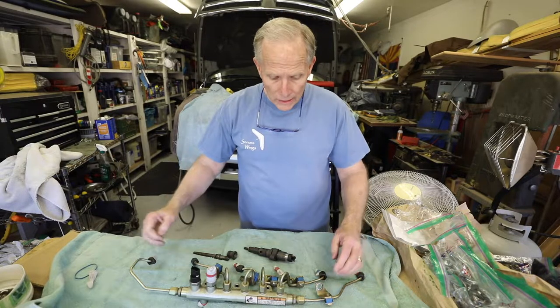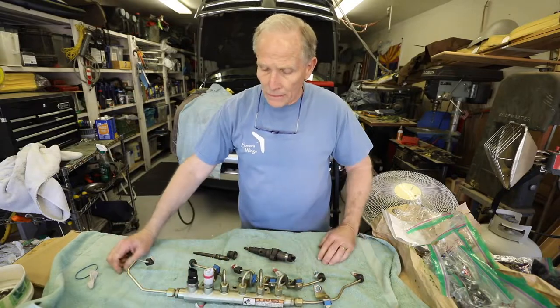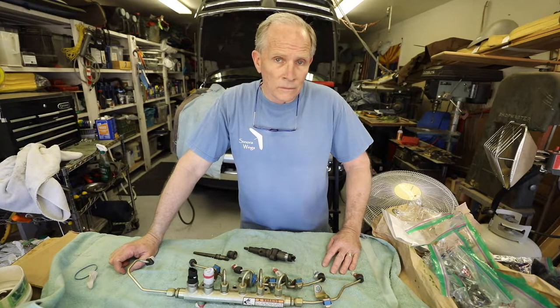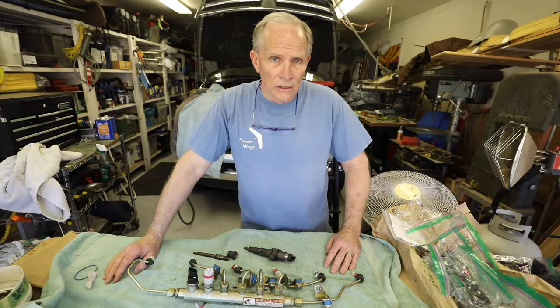Welcome to the shop. Today we're having fun with fuel injectors. I've got the fuel rail out, one of the injectors, and a connector tube off this 5.9 Cummins. There are a lot of videos out there showing how to get to the point of removing and installing injectors, so I'm not going to repeat all of that. I will walk through how to uninstall an injector correctly and, more importantly, the considerations when installing the injectors.